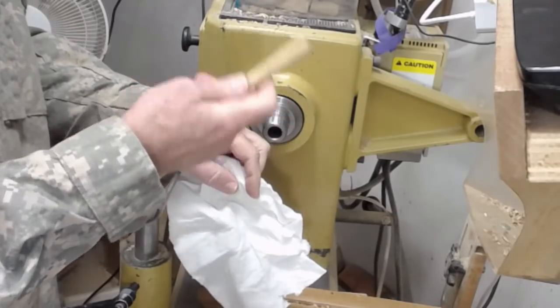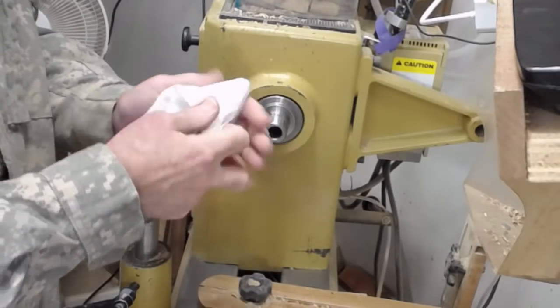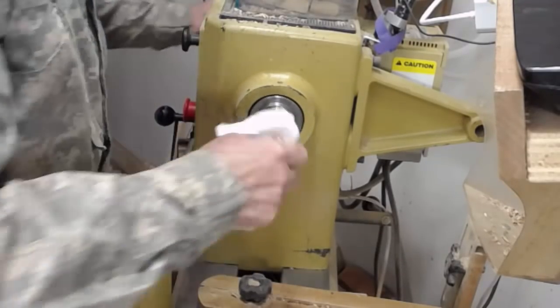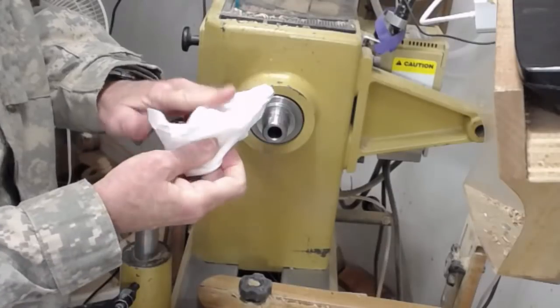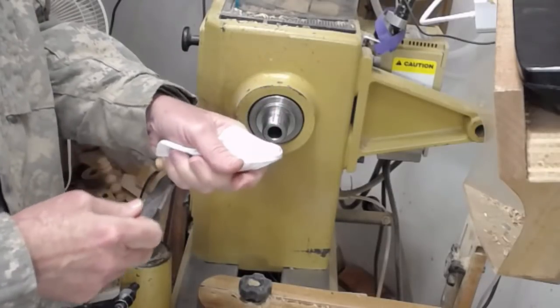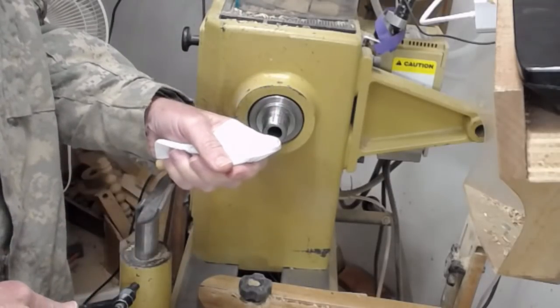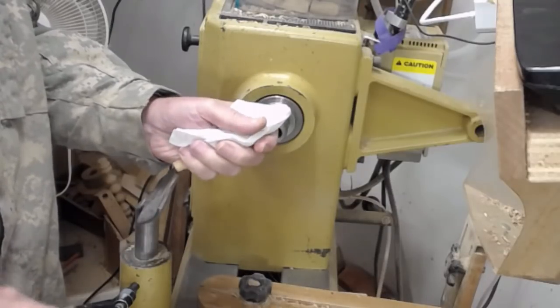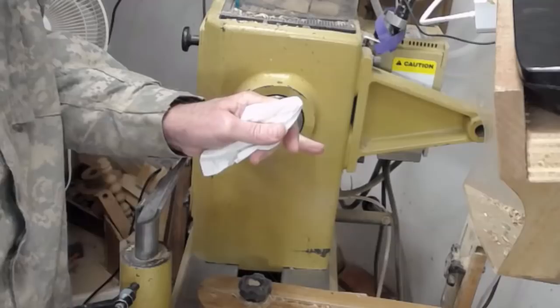The other way to do it is simply get a small dowel like this, wrap it in paper towel and do that. Then observe whether you're getting a lot of debris. If you've gotten a lot of debris, you might want to get a little more aggressive by possibly spraying WD-40 and using that to help clean it. But wipe it out afterwards because you don't want any lubricant in there.